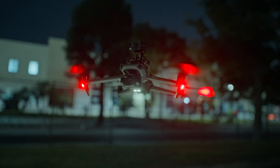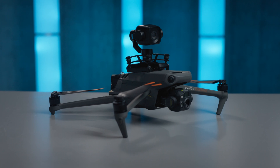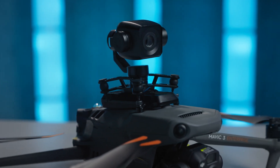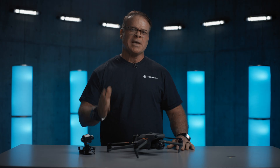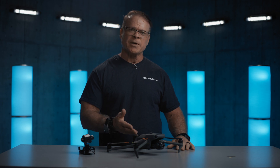Today, I'm excited to talk to you about another groundbreaking technology to include in our toolbox. Perfectly designed for the Mavic 3E and 3T, the DeepThink S8 night vision camera revolutionizes night operations in public safety, firefighting, search and rescue, and aerial operations.